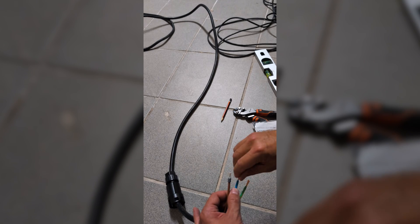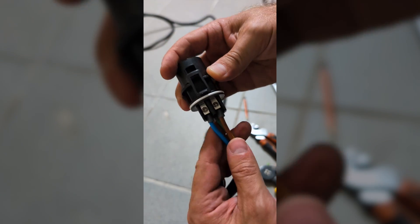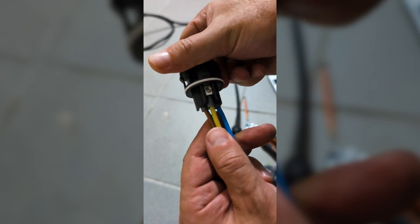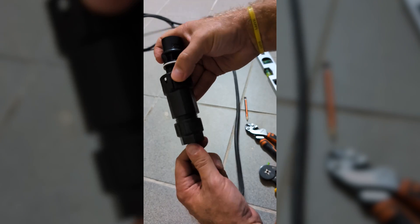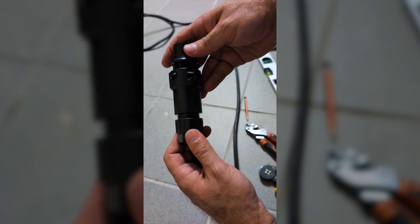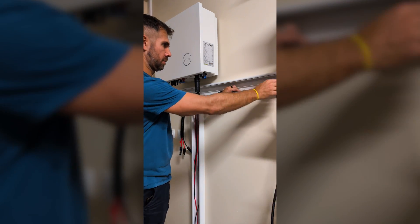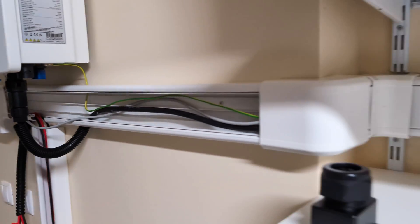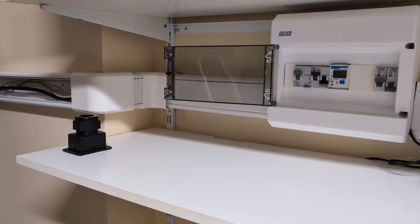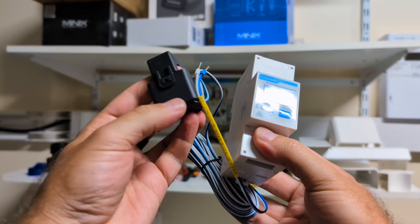Now we will need to connect the phase, neutral and ground wires to the adapter included with the inverter. We have seen some inverters where the wires connect directly, some that have adapters similar to this — and honestly I personally really like this kind of adapter. I did run a 4mm section up to the secondary electrical panel that I have, and I just had to run it through this new conduit and connect it to the breaker.